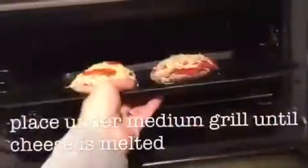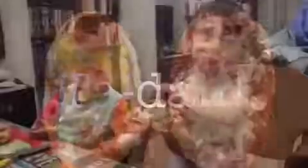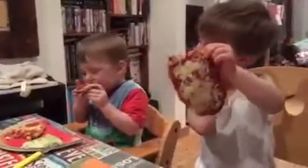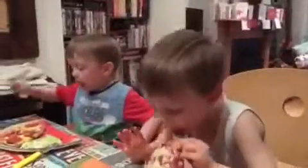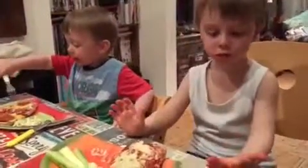Big face, baby. Yummy. Come on, baby. I came on.